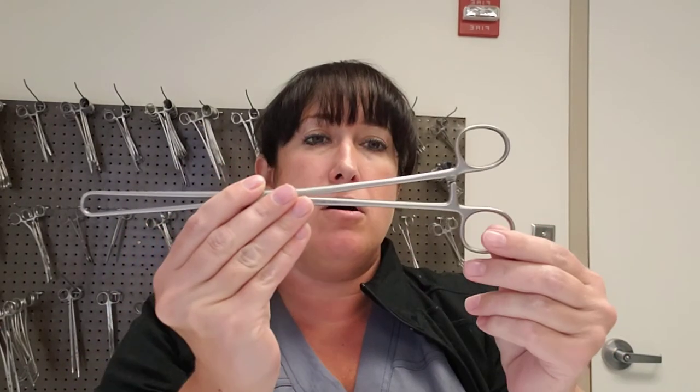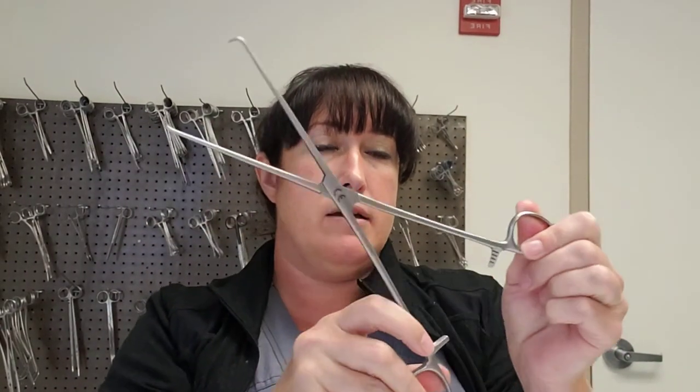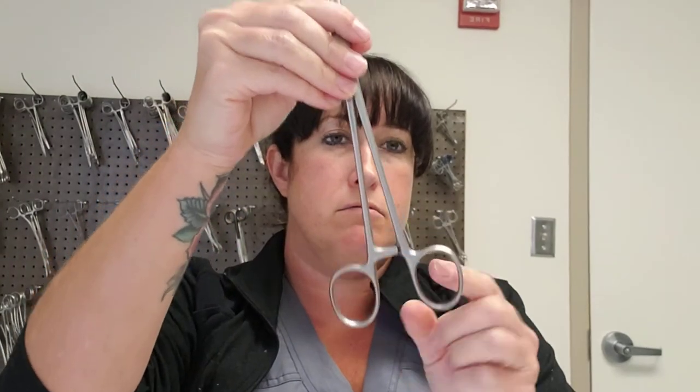Some other examples include a tenaculum — it's pretty long, has the ratchet and the ring, and has very sharp points at the tip. These come in double-toothed versions with two prongs, making them even stronger and more aggressive. You might use this to grab the cervix to manipulate the uterus — remember, the uterus is a very tough organ since it grows babies.